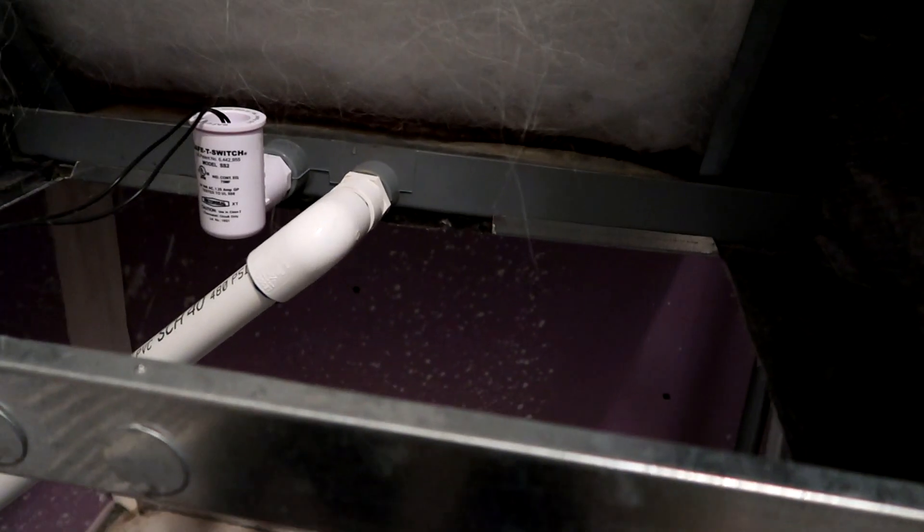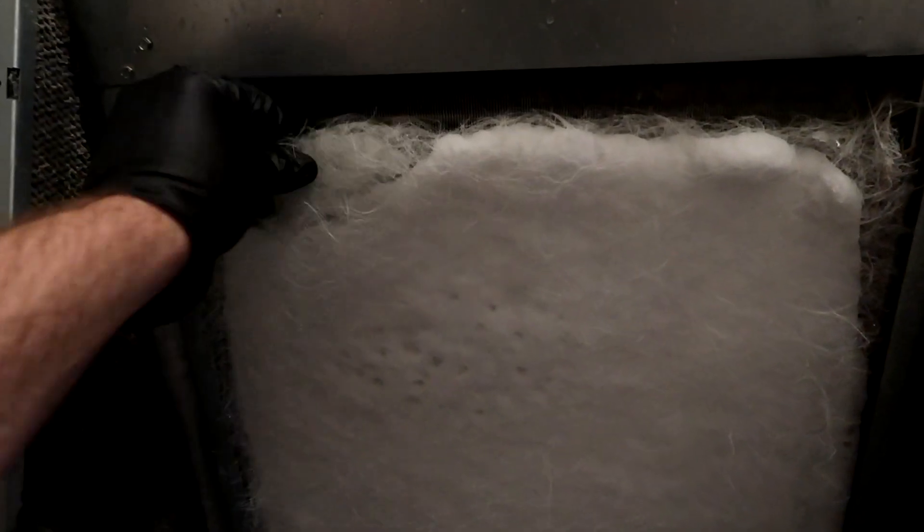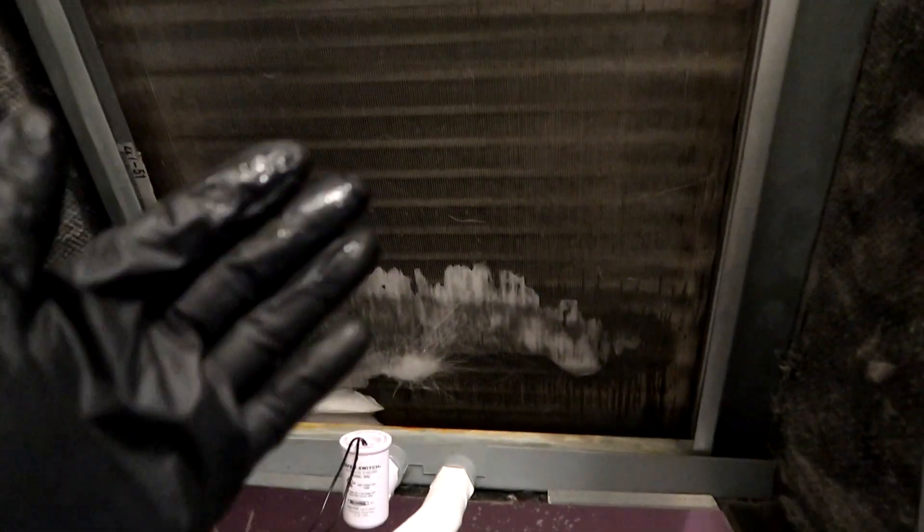Man, listen to that water chooching through that pipe — that's a lot of water. I don't know if that's coming up on camera, but it is chooching through that pipe. This is going to take a while to melt. All right, we're almost there — just a little bit of ice left. You've got to get all the ice off or the charge won't be right when you recharge it. Things are leaking like crazy from all the melted ice. There's ice trapped inside the filter — crazy.